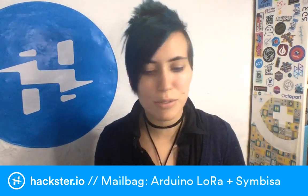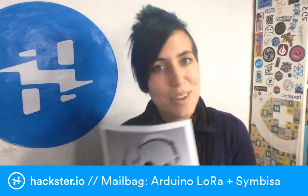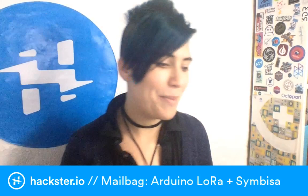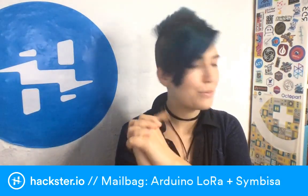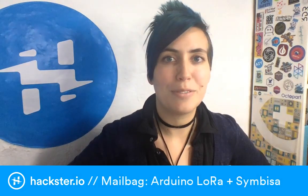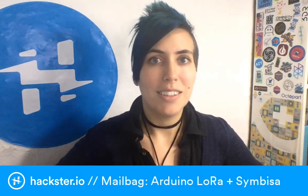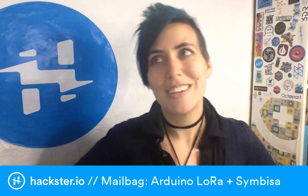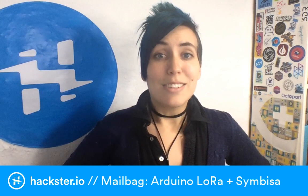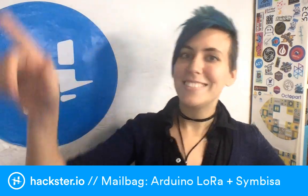Those are the three things I was really stoked to find in the mail. There's some other stuff I can't tell you about just yet, but we'll be back with more. Stay tuned for the interviews with Azar from Hanha about the Simbisa, and there's going to be tons more cool stuff coming up in the next few days and weeks. Thanks for watching! Have an awesome rest of your Tuesday, and we'll see you soon — ciao!